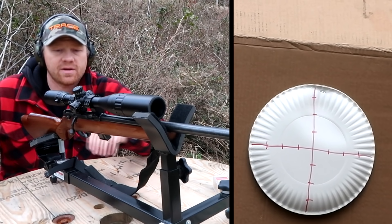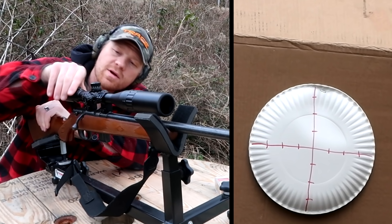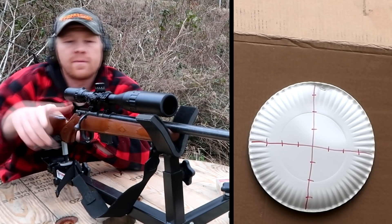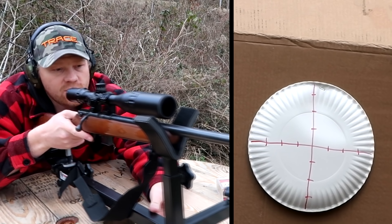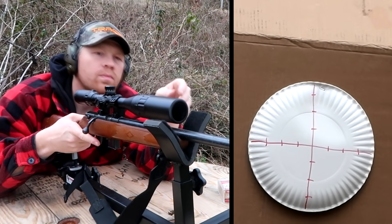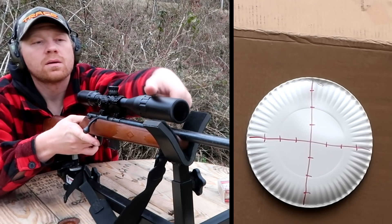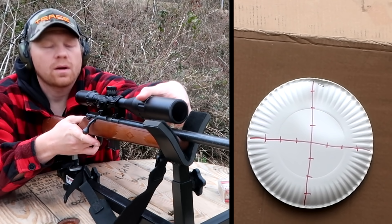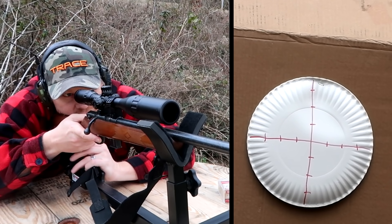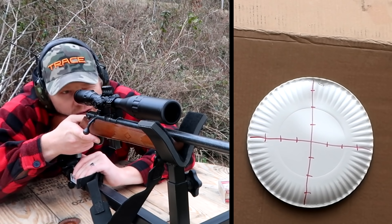Now I've got a paper plate down there at 100 yards. Let's give it all the zooms — definitely this way. At 10 yards it was dead on, let's see where it hits. Gotta set the parallax — it's out here on the front on this one. All right, that should be a lot clearer. I can actually see the plates now. Let's shoot at 100 and see where it's at — it should be somewhere close, I hope.